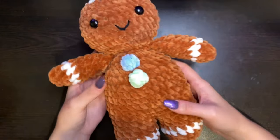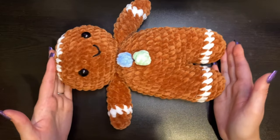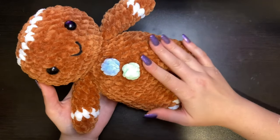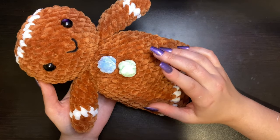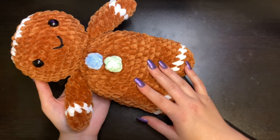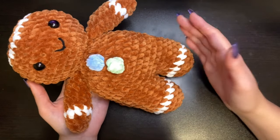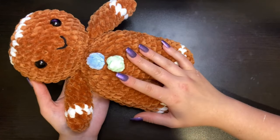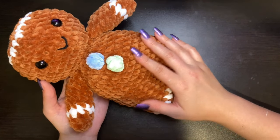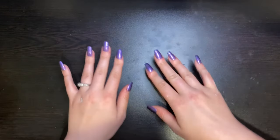An important thing to remember: if you want your gingerbread man to turn out the same size as mine — about eight inches long — it's important that you use the same weight yarn and the same hook size. If you use a smaller weight yarn or smaller hook, you'll end up with a smaller one, and if you use bigger yarn with bigger hooks, you'll end up with a bigger gingerbread man. So keep that in mind. Let's get started.